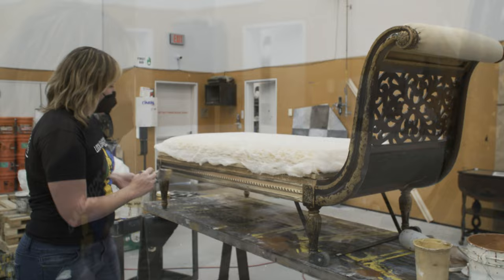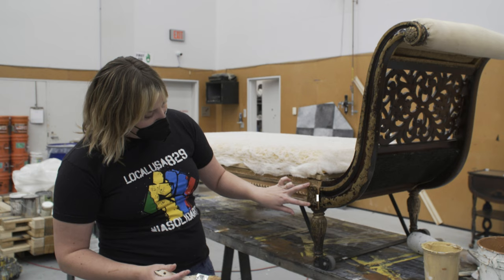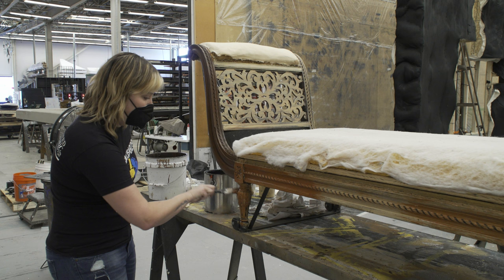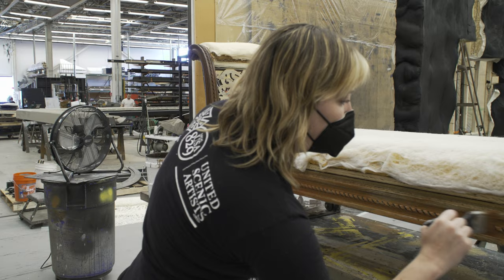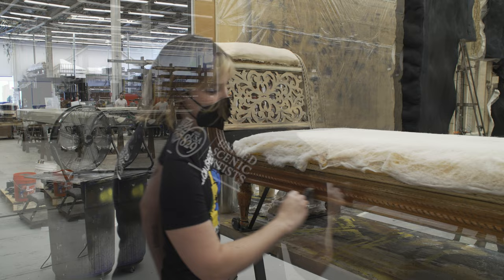Now I'm going to switch directions of the grain for this piece and for the leg, going vertically. A glaze is essentially what we use as a water-based sealer, so it really helps to seal in all of that pigmentation. It's a sealer plus some tint or pigment to give it the color.